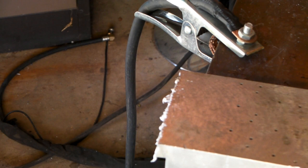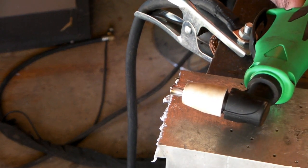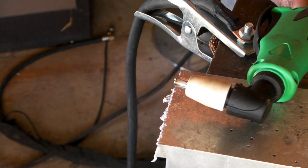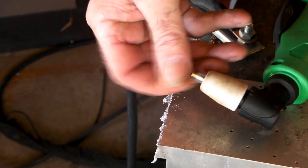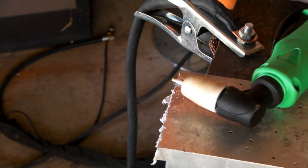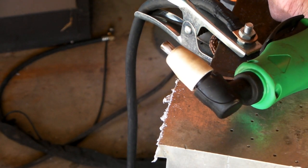If you guys have had any other ideas about cutting aluminum, give me a shout, drop me a line, drop me a comment. Anyway, that's the useless information for the day - hope you learnt something, hope you weren't too bored. Always remember to subscribe. And if you're looking for these plasma tips, the nickel plated ones, just check the links below - I'll put something down there as well. Ok guys, great to see you here again, see you next time, bye.